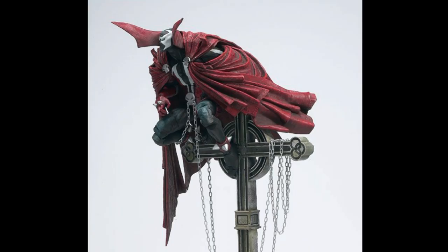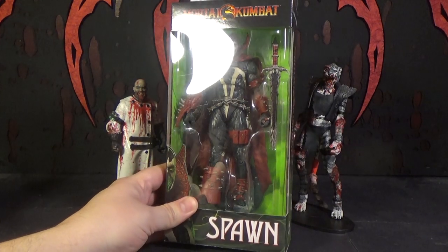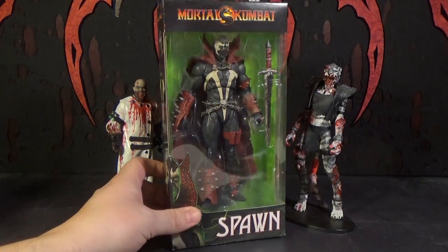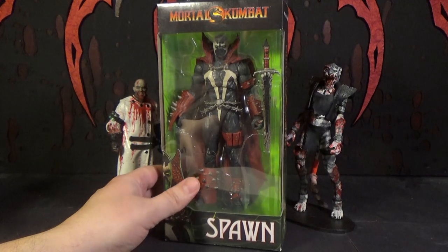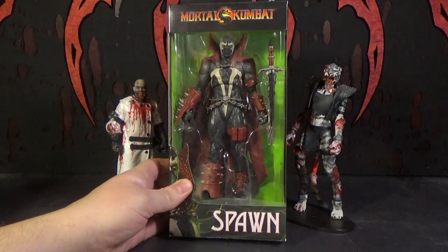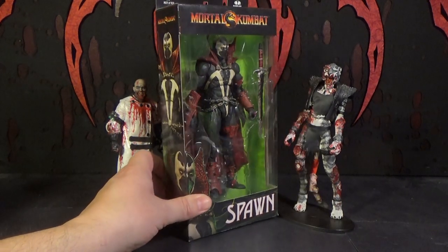Unfortunately he's very difficult to get. But this one looks super cool, and it's articulated. I'm really happy they made this, and I can see why it's really hard to get — because it's amazing. I like the box too. Usually I don't care about boxes, but sometimes it just adds a little bit to the excitement of getting it.